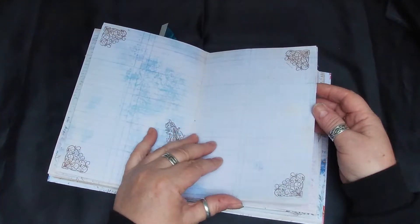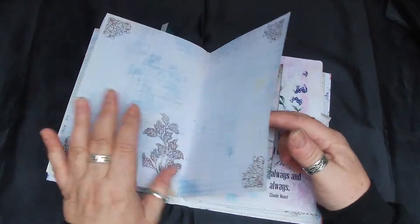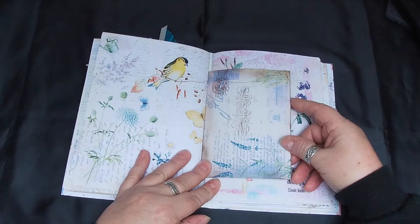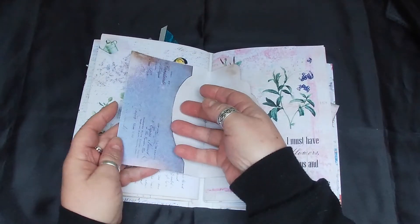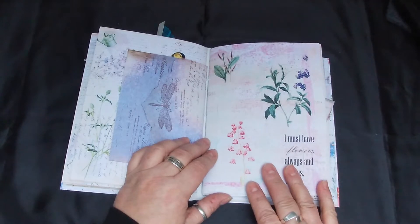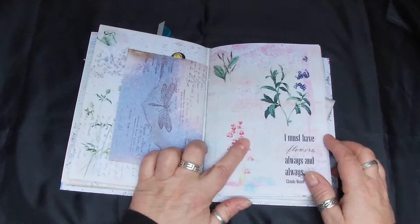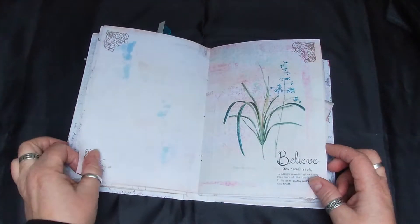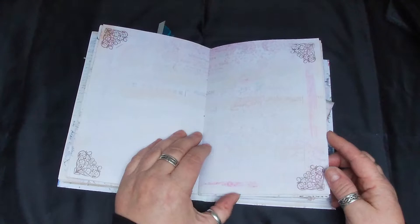Again plenty of journaling space. Then another envelope here, this is from Janey B - somewhere to tuck your little notes away. These are the papers from that kit where these envelopes have come from - it's a beautiful kit with little flowers on and loads of little quotes.